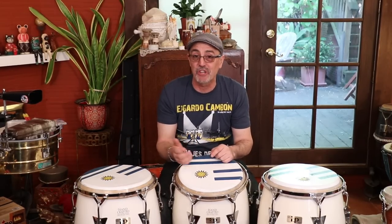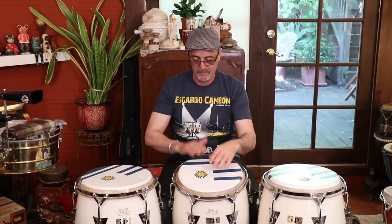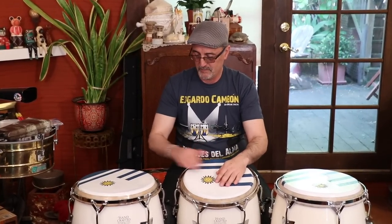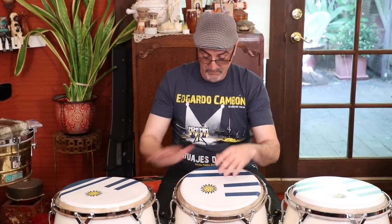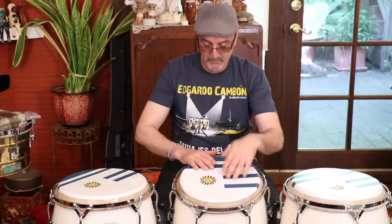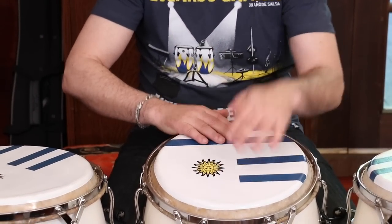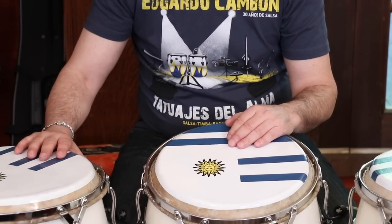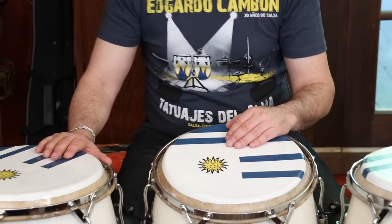What is funky about this tumbao is that Changuito puts the section of the slaps right before the two-side of the clave, going to the low drum on the two-side of the clave, which is not usually what we do. So listen and identify. First I'm going to play straight tumbao, then here I go into the groove. You hear that on the two-side of the clave? That's not what we normally would go there, but I think that's what wakes up the dancers.